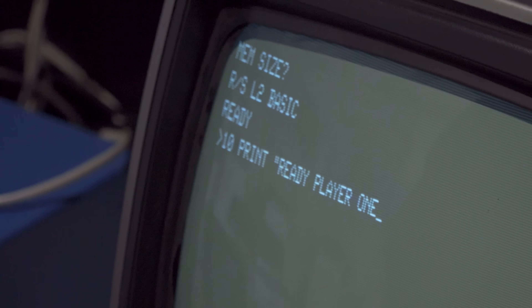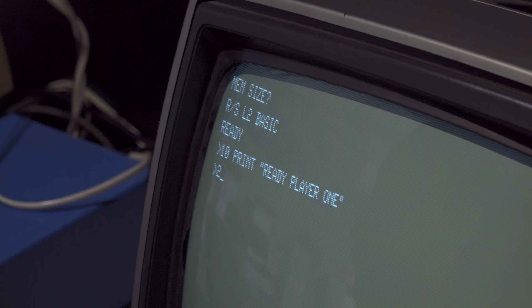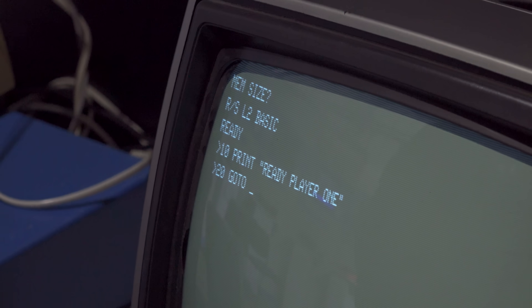So standard stuff. Don't want to disappoint anybody — let's do: 10 PRINT "Ready Player One", 20 GOTO 10. You know what's coming next. Absolutely bog standard BASIC in the machine.